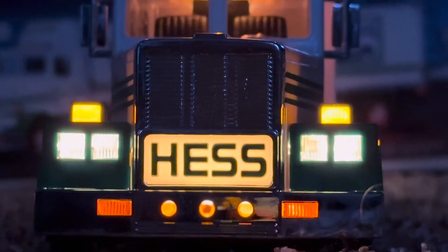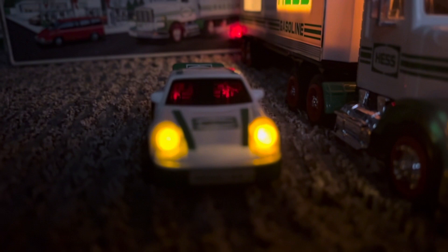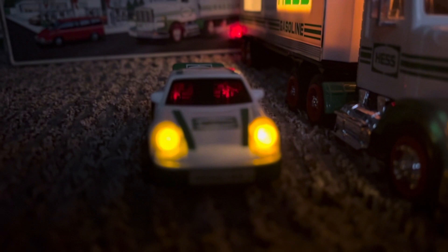So now we have the 1992 Hes truck with the lights on the front of it. We have the mini racer with headlights, and then we have the actual car with headlights. Thank you everybody for watching the Hespert. Leave a comment down below for the Hes truck that you want next. Make sure to like and subscribe and hit that notification bell so you never miss another one of my Hes reviews. Bye everyone!